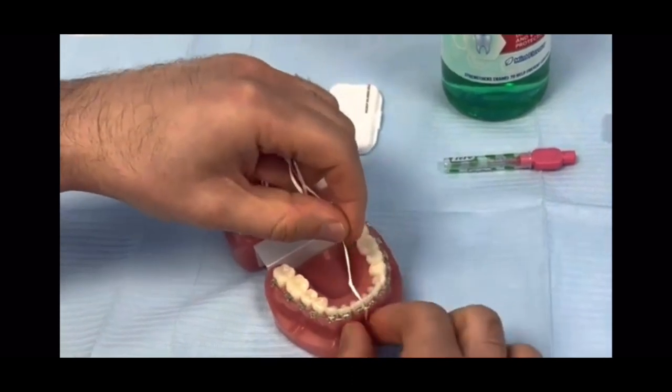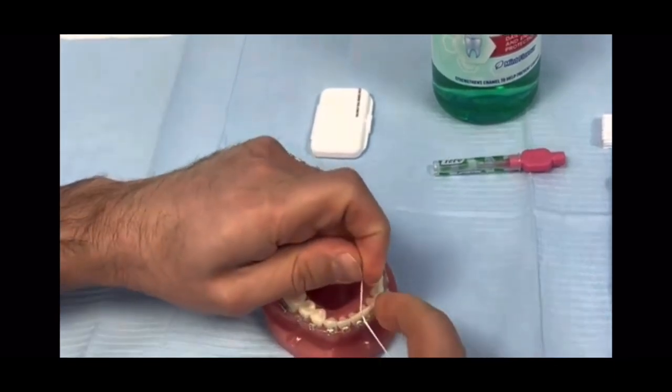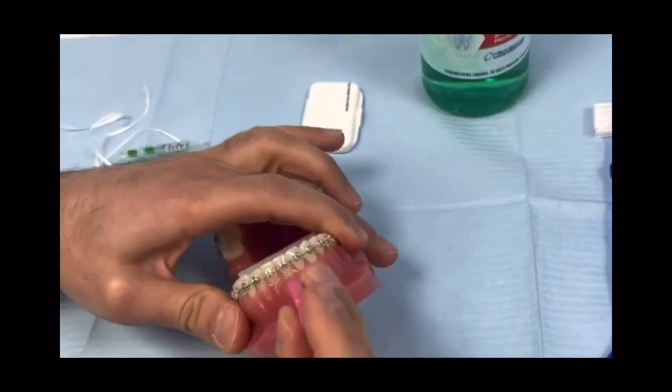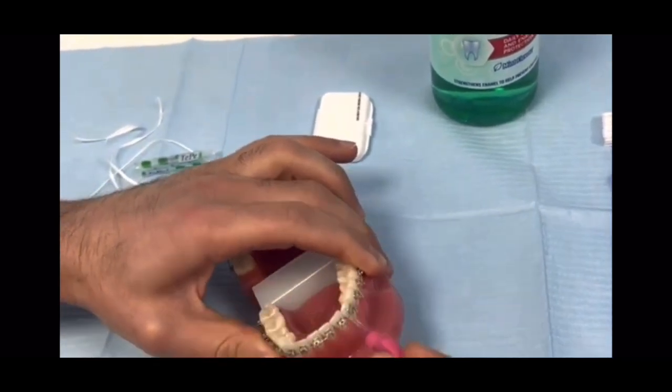If you want to floss all the way, you thread it under the wire first — this allows you to move it in between the teeth. You can also use one of these smaller sized interdental brushes to push in between the teeth into the gaps, having them cleaned in the same way.